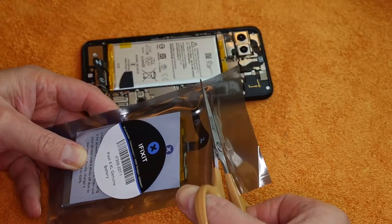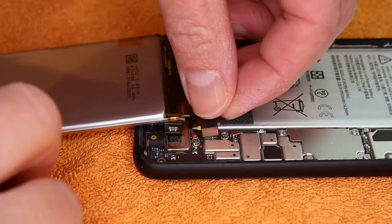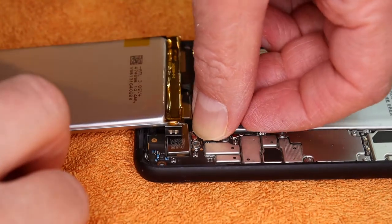Now the new battery enters the stage. An internet instruction suggested to test the new battery before starting the assembly. I plug it in and start the phone. And it works. Great. So I can continue.